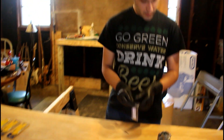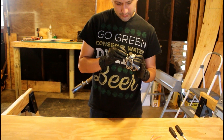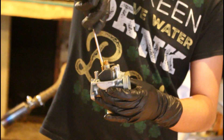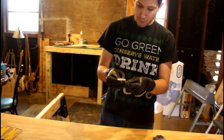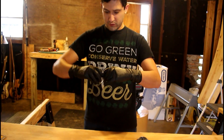This is the number 20 pilot jet we're going to install. Real simple — let me screw this in. Considering we're having that lean condition, I'm going to go ahead and drill that jet out. I'm going to do something a little different — this is one of the smaller jets I'm going to use.